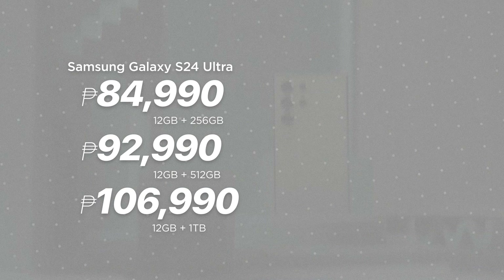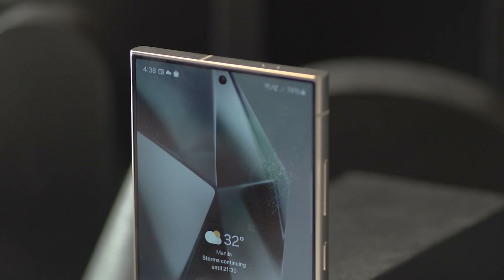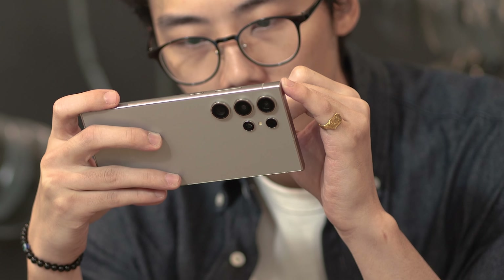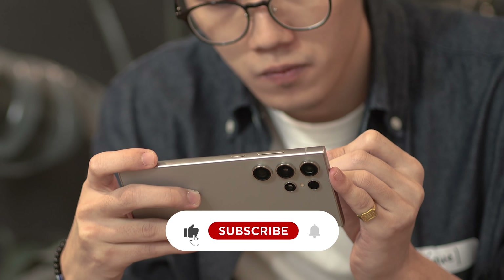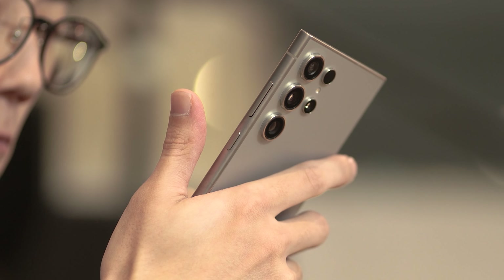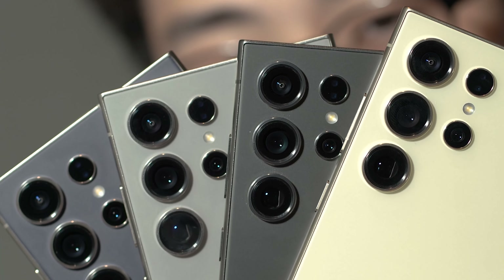And that's about it for this quick hands-on with the latest Galaxy S24 Ultra model. Our full review is underway, but for now, what do you think of Samsung's front horse this year? Let us know in the comments section below. And if you enjoyed this video or found it informative, be sure to smash that like button, subscribe to our YouTube channel, and hit that bell icon so you get notified for our future uploads. Be sure to visit yukatech.com for the latest tech news and reviews, and don't forget to follow us on our socials — that's Instagram, Facebook, TikTok, and X. Once again, this has been Miguel, and I'll see you in the next one.